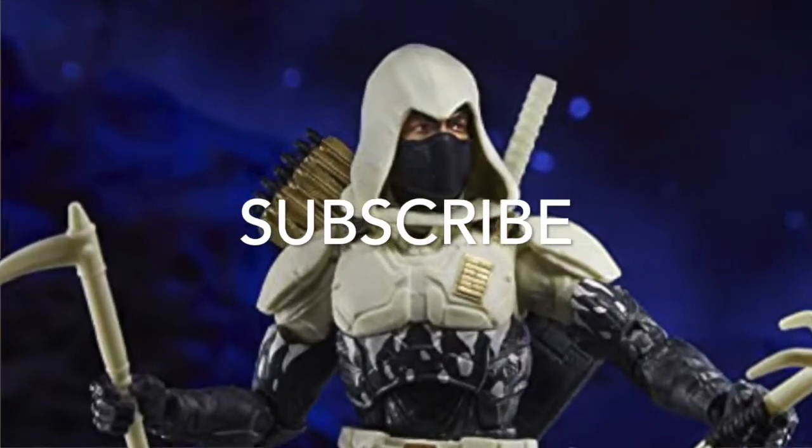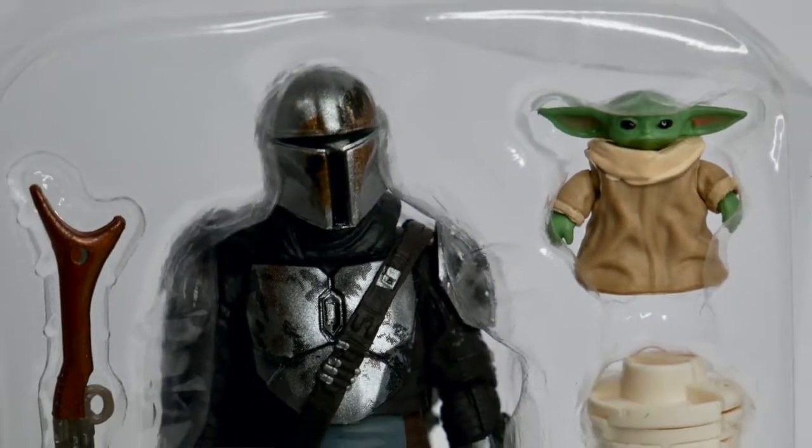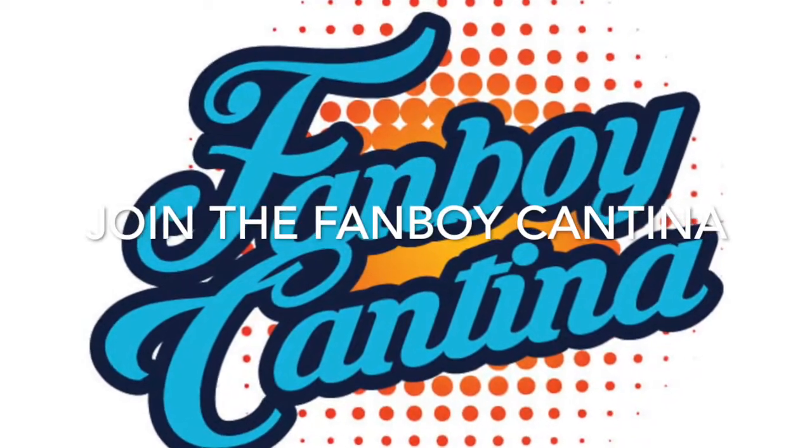But before we get started, please take a moment to subscribe to the Fanboy Cantina. We cover all kinds of things about G.I. Joe, Star Wars, Marvel, and Lego. Join the Fanboy Cantina — we'd love to have you.